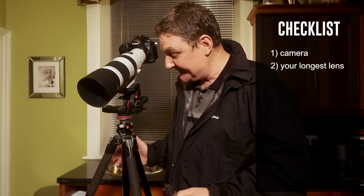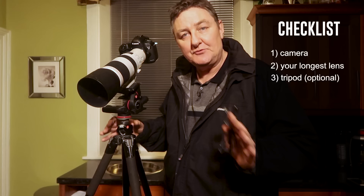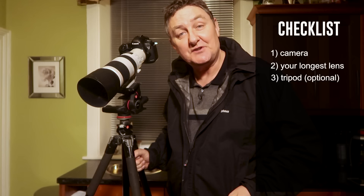Next in the checklist is a tripod. A tripod is not essential — you don't need a tripod to take decent pictures of the moon. But if I'm going to be up there for half an hour, this is quite weighty, so it'll just help me.